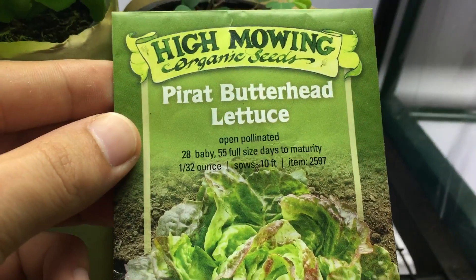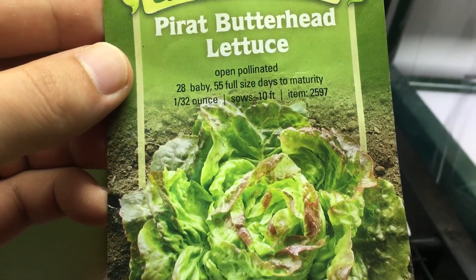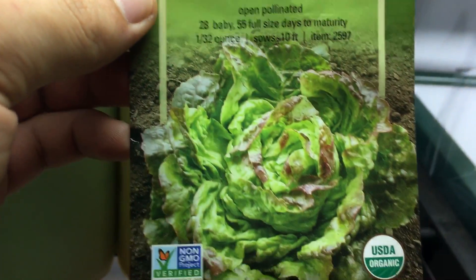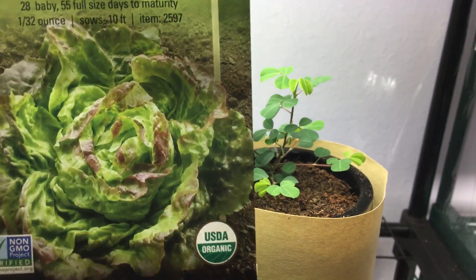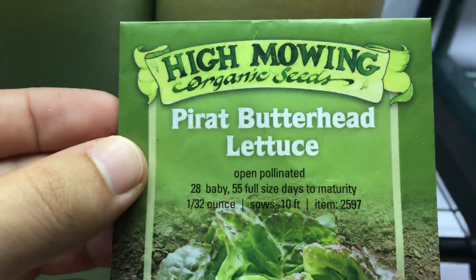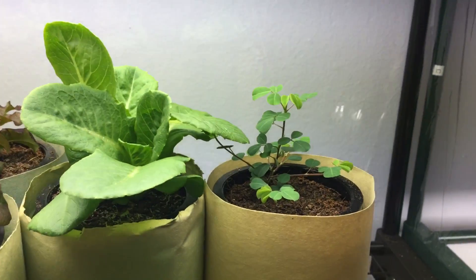To the right of that we have a Pirate Butterhead lettuce. I'm waiting to see when it's gonna look not like this but like a full head. For now, that's what it looks like, but let's give it some time and see what happens. This is basically a 55-day-to-maturity variety.